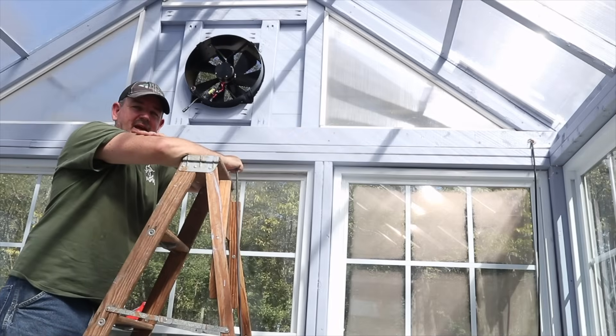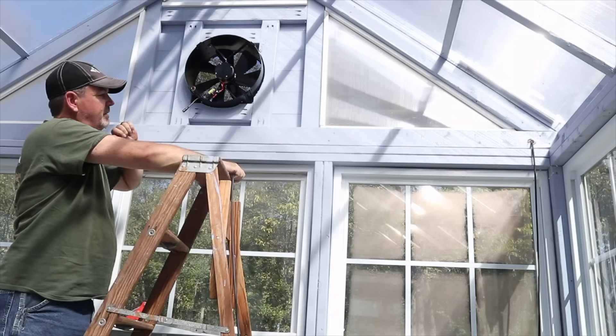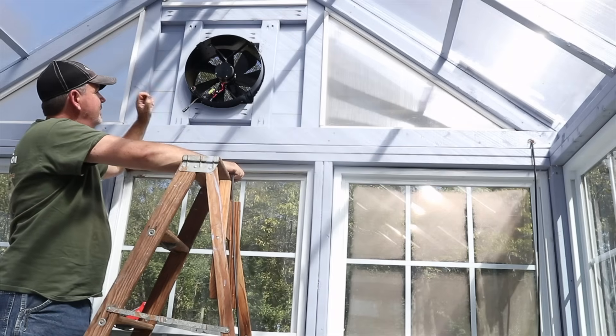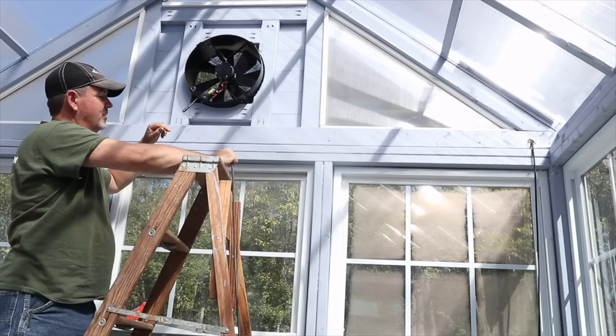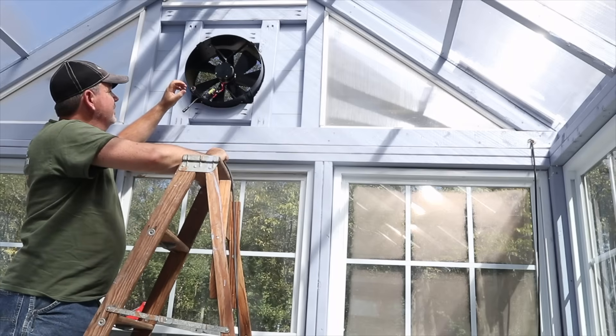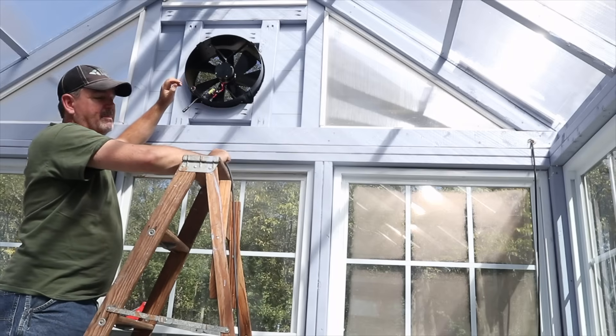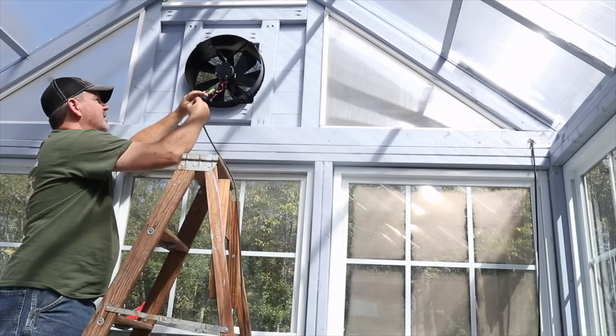We're at the end of the project now — time to connect the solar panel to the fan. I'll dress up the cable in a bit. It's probably warm enough in here to trigger the thermostat, but there is a way to bypass the thermostat if you just want it always on. Let's go ahead and get this connection made.